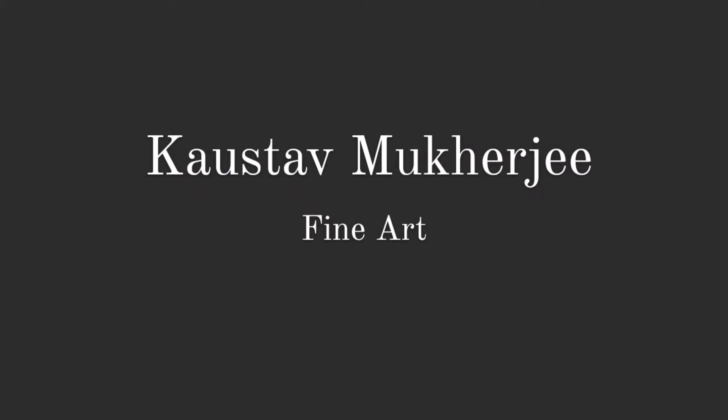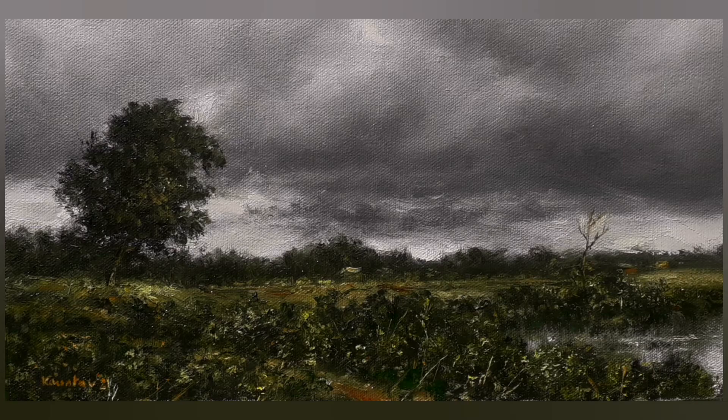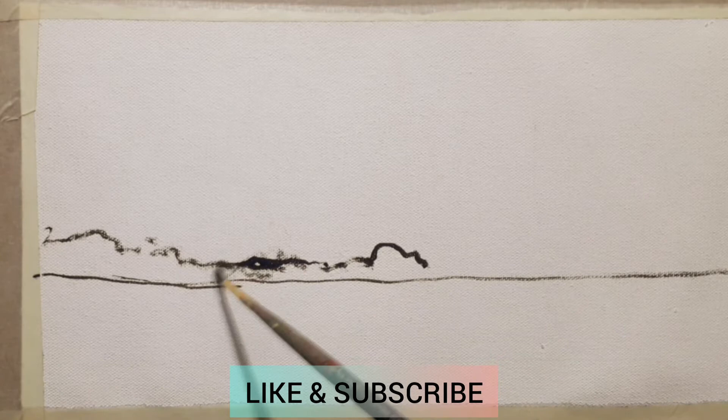Hi everyone, this is a painting about a rainy day. I used my monsoon palette for this. For this painting I'm using titanium white, lemon yellow, yellow ochre — in absence of a brown — cadmium orange, sap green, and ivory black. Initially I'm going to do a line drawing and then gradually move towards a tonal drawing.